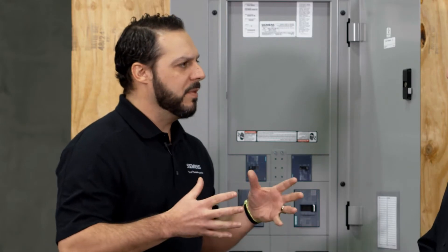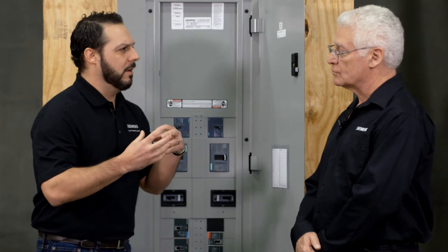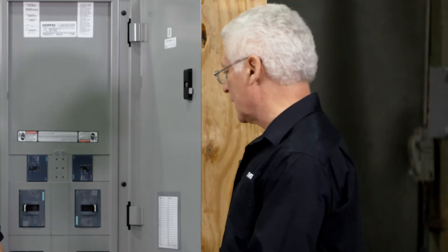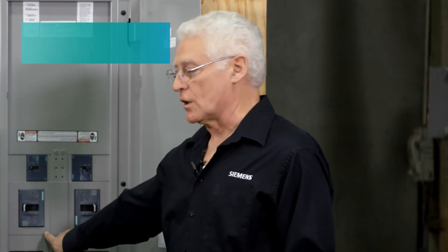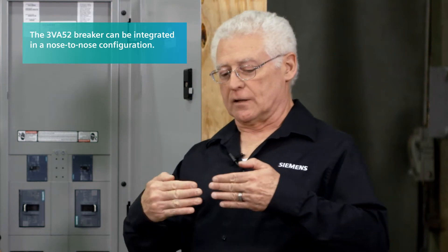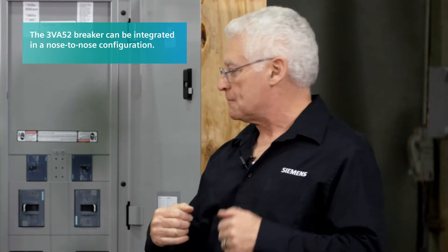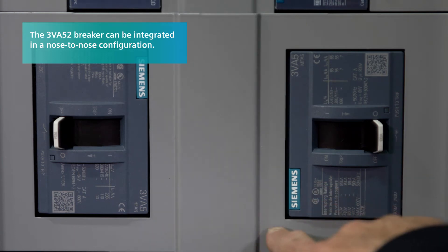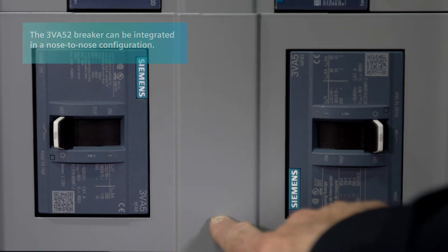Can you get a little more in depth about the configuration of the breaker, or how it mounts up in the P3 panel as opposed to maybe some other things that we have? The 3VA52 — we've integrated it into the panel, very compact, in what we call a nose-to-nose configuration. They're nose-to-nose together in the front. Right now we don't have any other 250 amp breakers that mount nose-to-nose in a P3.